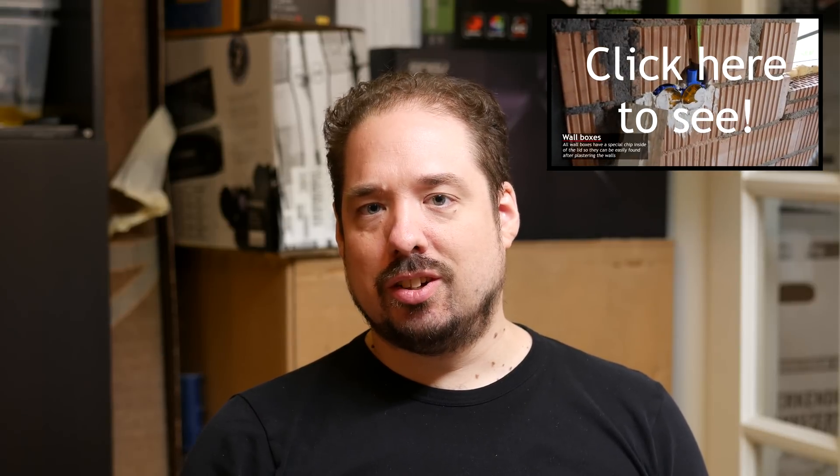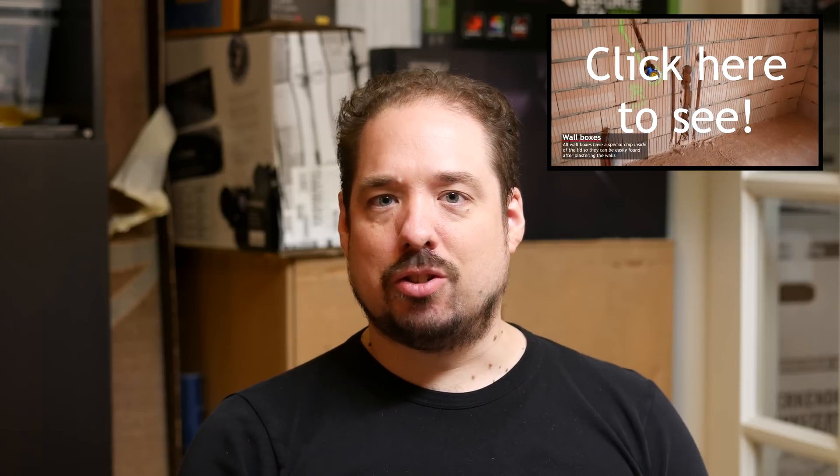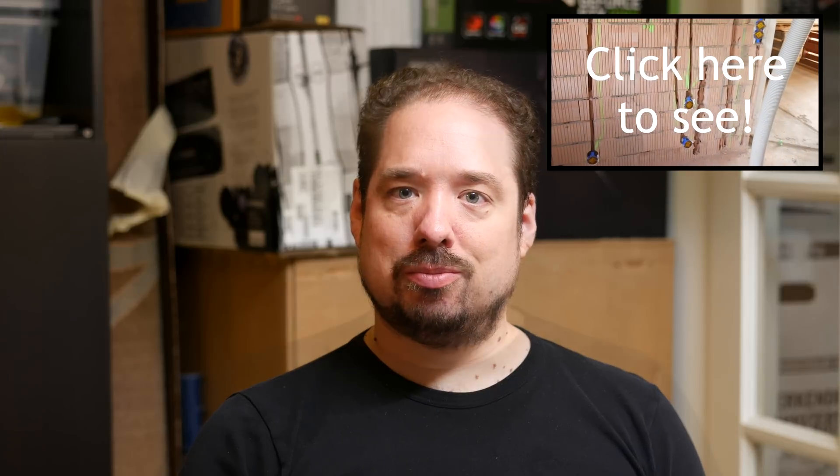Hi. As I mentioned in the previous video, the house was almost ready to start pulling cables in. I'm glad to be getting to the actual networking part of this home networking series. Last weekend, we started pulling the first cables. This is going to be a multi-part video tutorial series where we take you along while we pull all the cables through the house. This first video will be basically about what equipment you need and what kind of cable you need to actually wire up your house for high-speed networking.